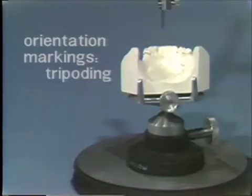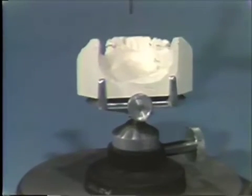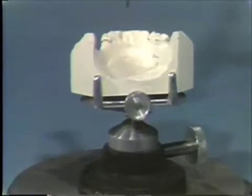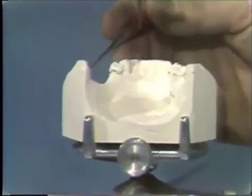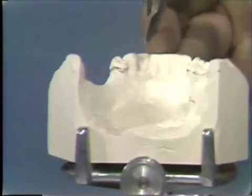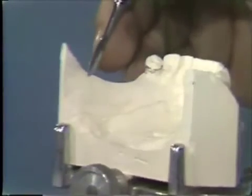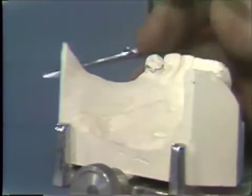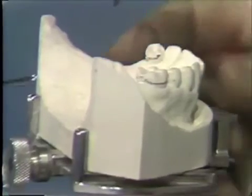Tripodding is a method of marking the diagnostic cast while it is on the surveyor cast holder at the chosen tilt or path of insertion and removal, so that this cast or any new casts made from subsequent impressions of the arch can be repositioned on the cast holder at the same tilt. We look for three widely spaced spots on areas of the cast which will be reproduced in any impression you make of the arch. Try to locate these spots on rugae, on teeth, or on folds of tissue for ease of location on the new cast. Do not use the base, the tongue space, or the buccal space, as these will not be duplicated in any new cast.